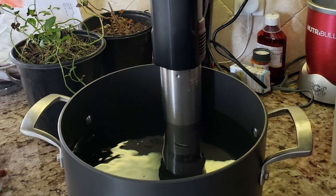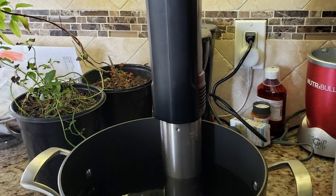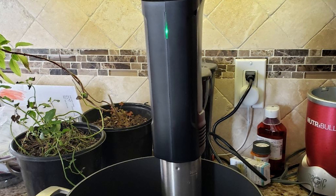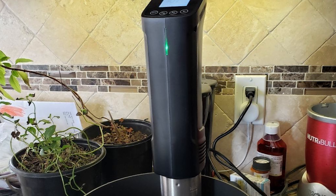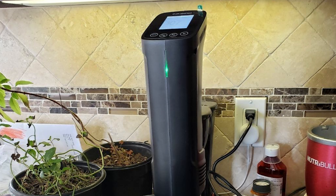This Wi-Fi immersion circulator will free you to cook everywhere, staying up to date on your cooking status without being in the kitchen. It also has overheat protection and a temperature alarm, and you can share the device with family or friends via the app.